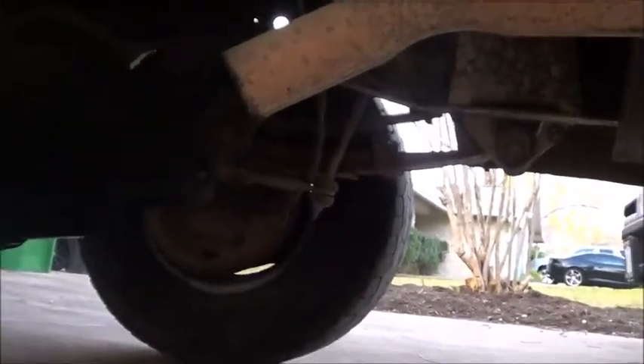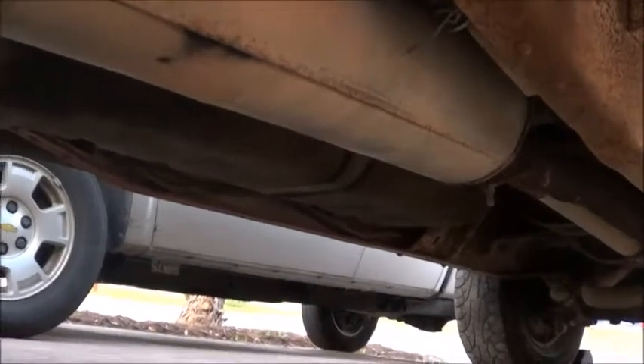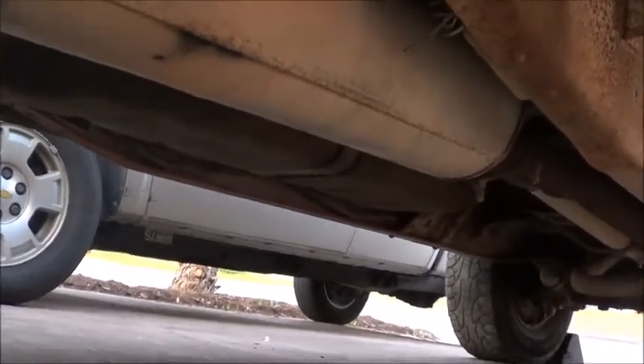Under the car here, we're missing a drive shaft — it's a two-piece drive shaft, so I have to find one of those. But it shouldn't be too terribly difficult.